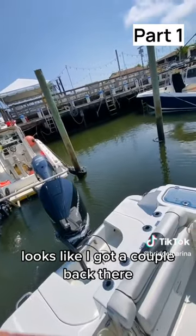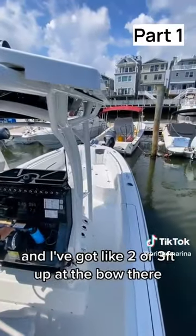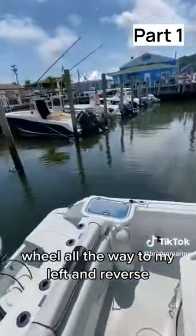Let's say I got a couple back there. Wheel all the way to my right, forward, and I've got like two or three feet up at the bow there. Back to neutral, wheel all the way to my left and reverse.